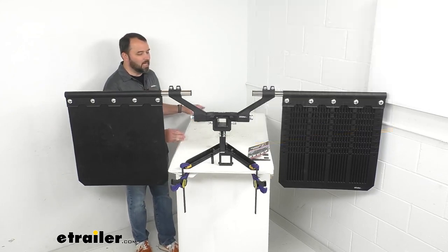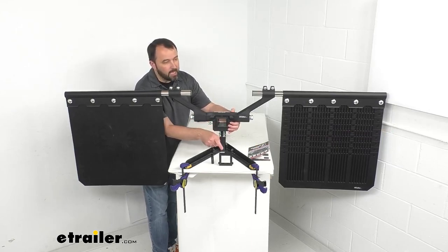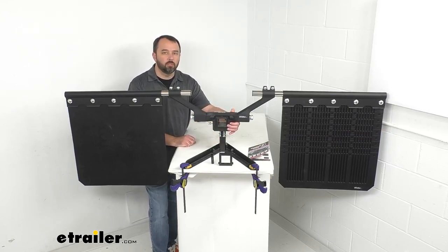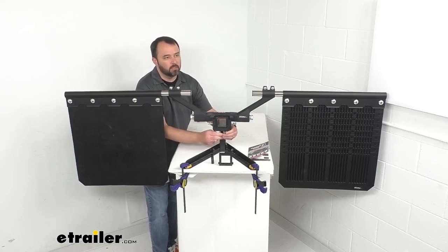You'll slide this center hub with the appropriate adapter onto the shank of your two inch, two and a half inch, or three inch ball mount or tow bar — those items are sold separately. Then you're just going to tighten this down with these set screws.